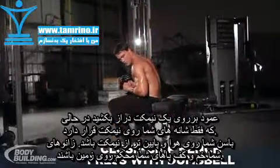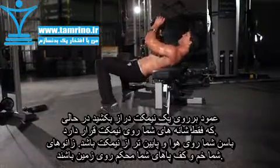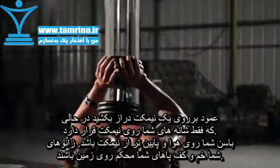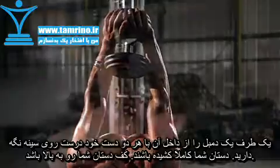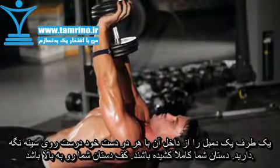Lie perpendicular to the bench with only your shoulders lying on the surface. Hips should be below the bench and your legs bent with your feet firmly on the floor. Grasp the dumbbell with both hands and hold it straight over your chest at arm's length. Both palms should be pressing against the underside of the sides of the dumbbell.